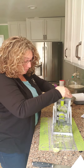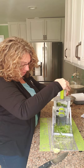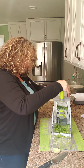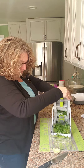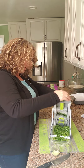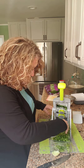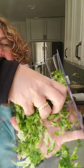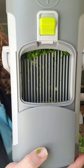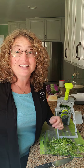Oh, this is pretty cool — it's actually doing pretty good. So that's pretty cool. I probably should have used a different setting, but this gets it really small and it didn't get stuck at all — it's not mucking up the works or anything. Pretty cool, so I think that's gonna work. It'll even work with lettuce — how cool is that!